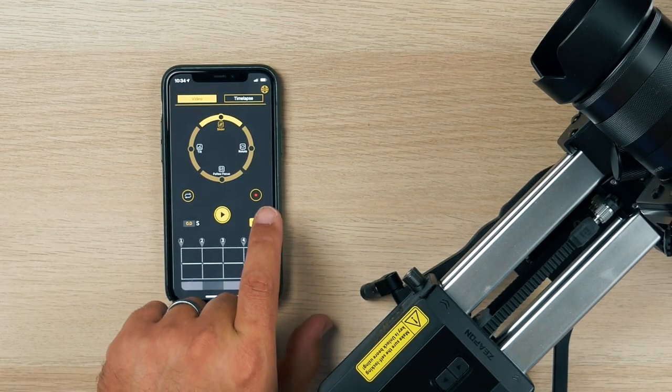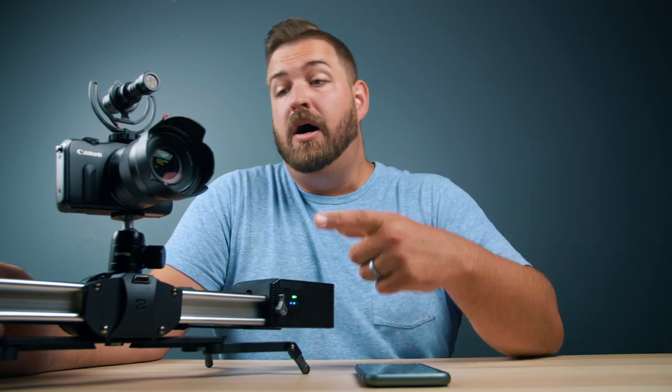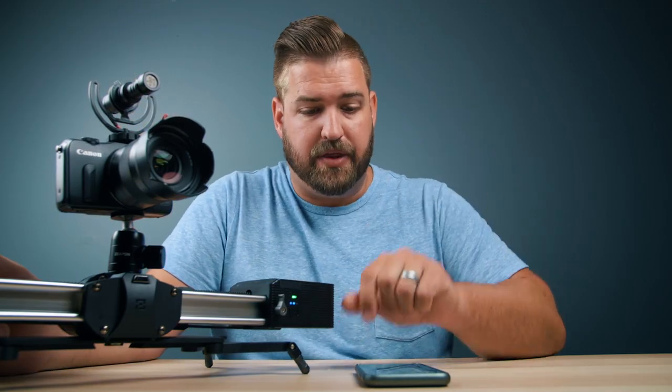Across from the loop icon is a record button. If we are using the remote camera trigger cable connected from our camera to this device, I would then be able to remotely push record and stop on the camera. This is really great if you're shooting solo or want to run a two-camera setup for an interview, but obviously don't want to have to get up and push record on the camera.